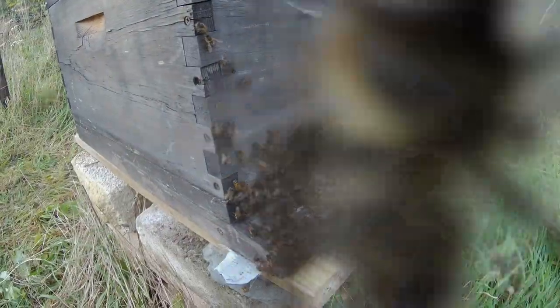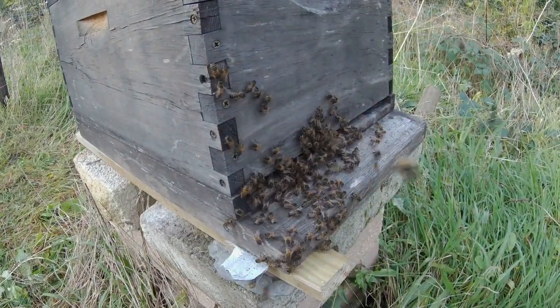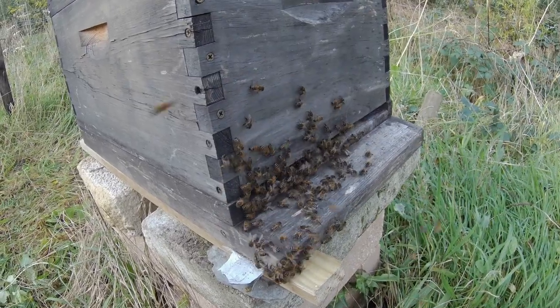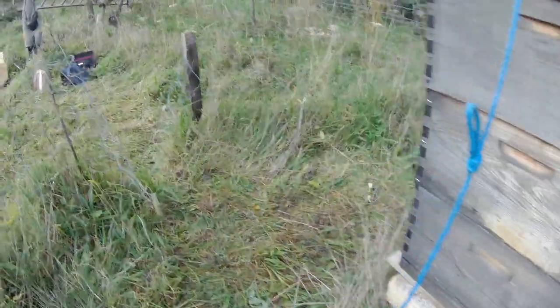Never open a beehive at night. The reason being that bees won't fly in the dark but they will crawl, and you'll end up with bees literally all over you. Given that these bees aren't the friendliest... these bees weren't at all happy at being disturbed. They're really attacking the cameras — whether it's because they're black or because of the heat coming off them, I don't know.